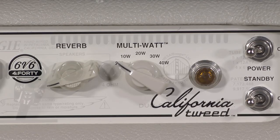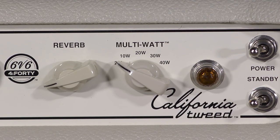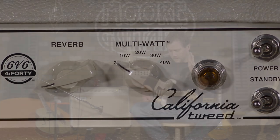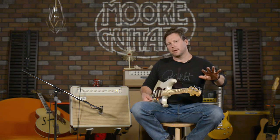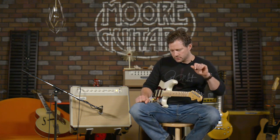You can over-complicate this amp real quick by thinking about all the different settings of this multi-watt knob here. What I like to do is just, okay, I heard about it, now I'm going to forget about it and find my tone. I'm going to learn what the different settings are, what different classes it puts the amp in, and then I'm going to forget about it after I learn what and why that happens.